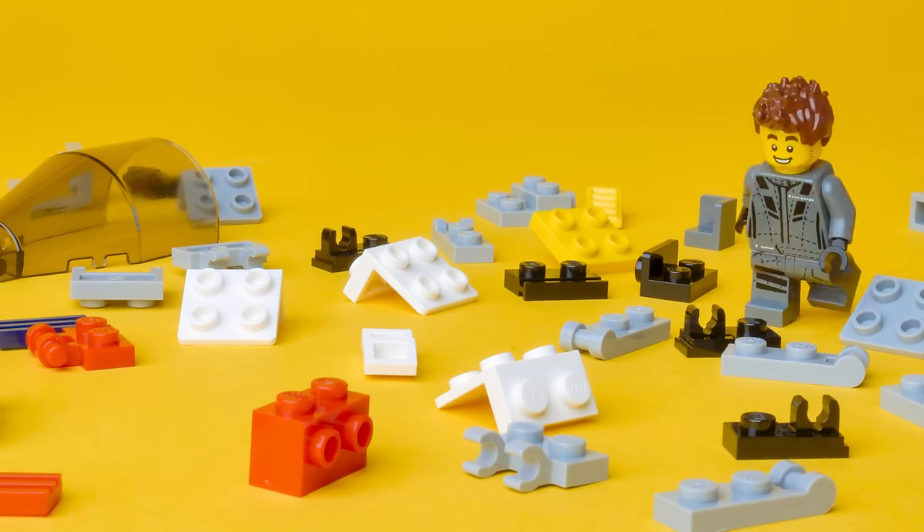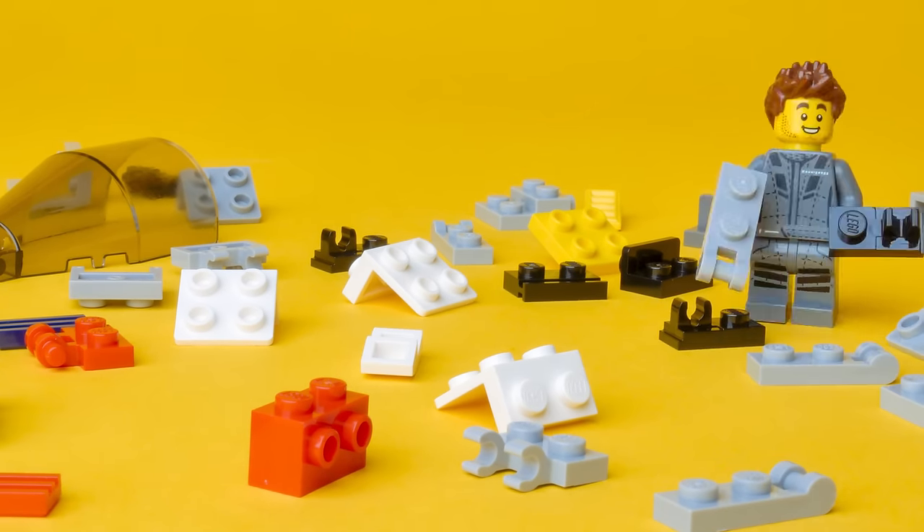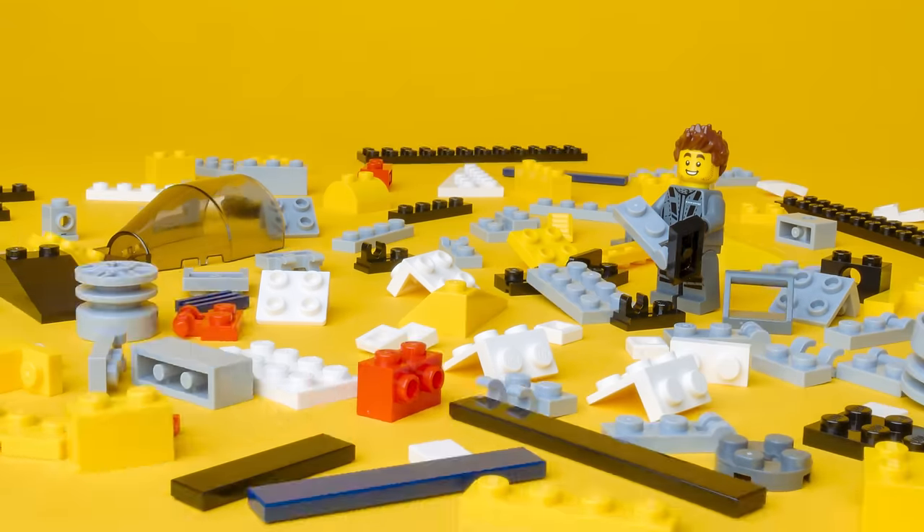We're not certain how the design process goes at LEGO, but we imagine it as starting with Mike Secky walking around, looking at the pieces, and then...